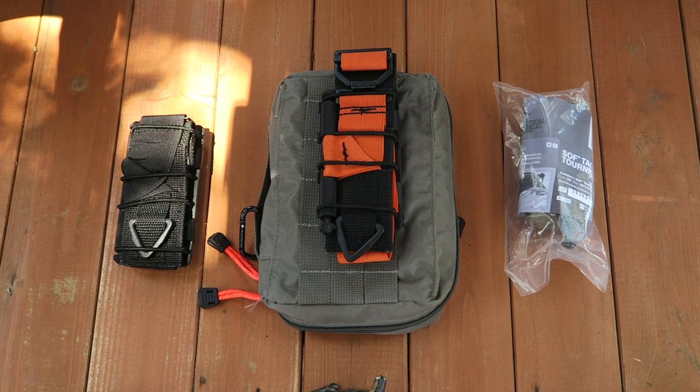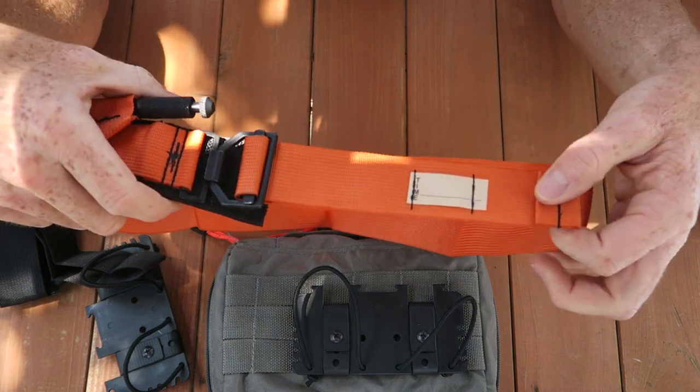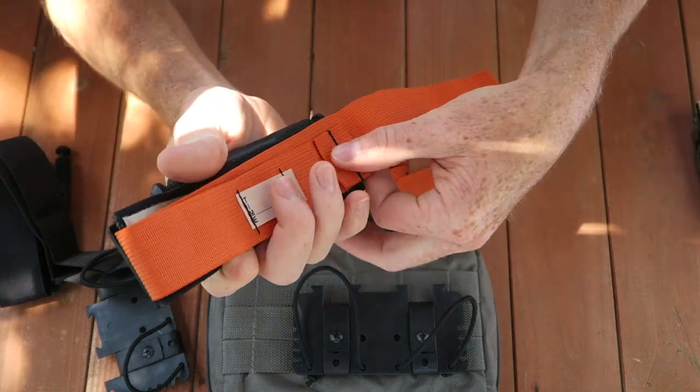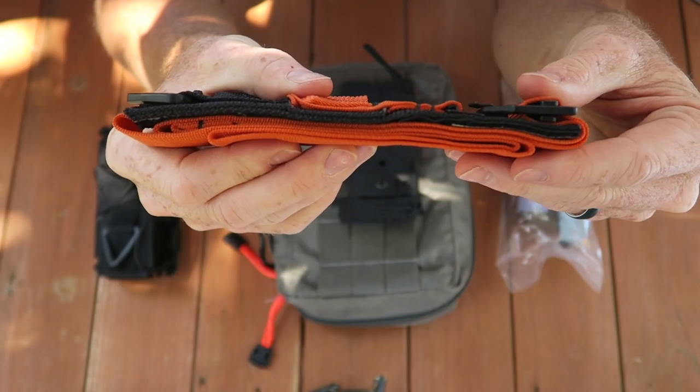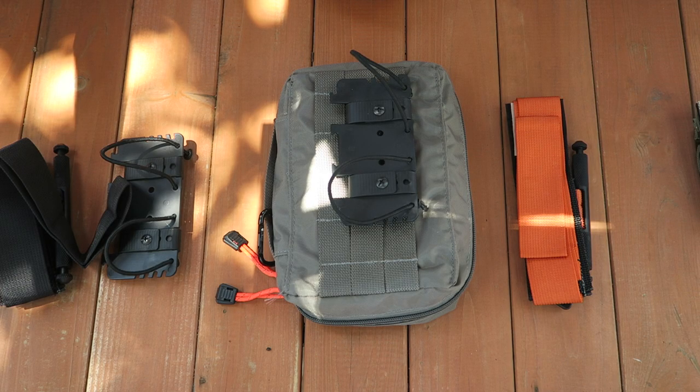Hey guys, it's Cody with Option Gray. I received a number of requests to show how I flat pack my tourniquets, so I thought I would make a quick video to demonstrate just how I do that.